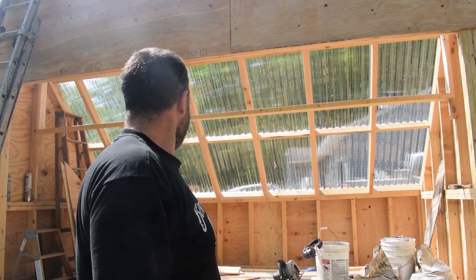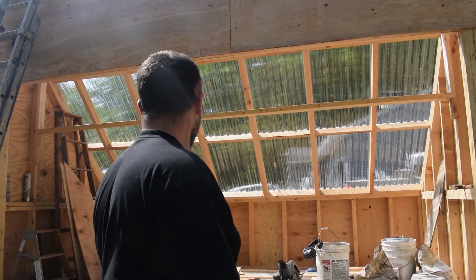I'll tell you one thing — I really think this kiln is going to work well, because I'm trying to work in here right now and it is hot. There's no insulation and the doors aren't even on it yet. This thing is going to get hot.